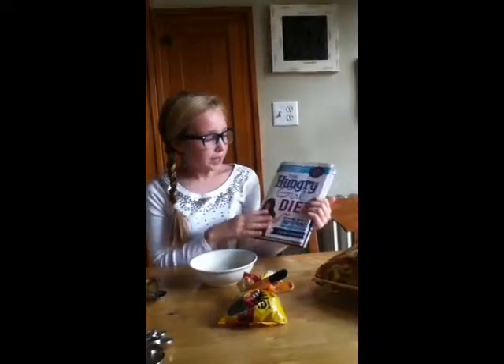I got this recipe from the Hungry Girl Diet book. Some tools we're going to use today are a small bowl, measuring cups, and a spoon.